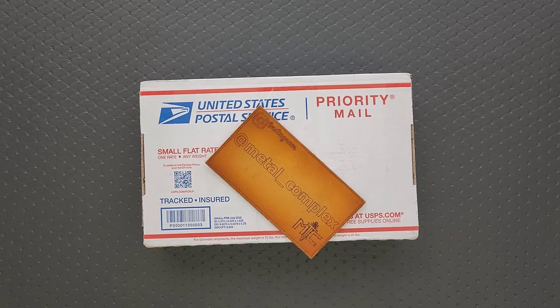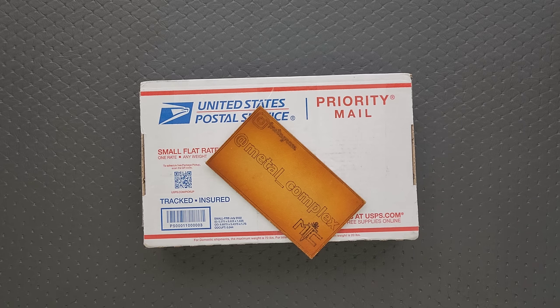What's going on YouTube? Metal Complex here, and today I've got a super interesting unboxing video to share with you guys. This is a bit of a different type of item, but it's the type of item that you have seen on my channel before, and I am very excited because it's been a while.